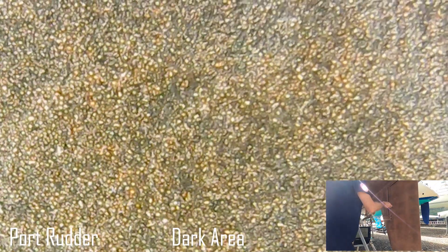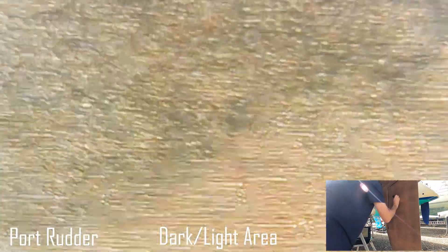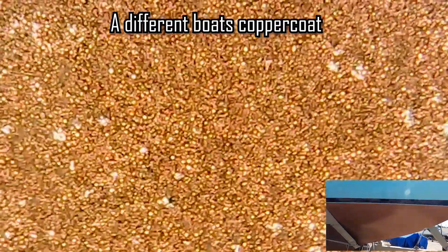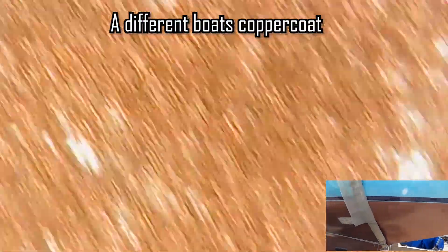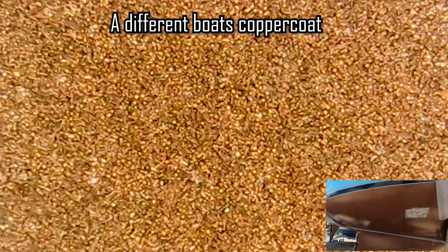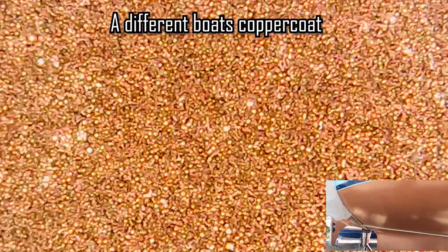To try and understand what was going on I hooked up a microscope to have a closer look at these patchy areas. Looking at the finish under a microscope you can see the balls of copper, but there are patchy grey areas where the copper doesn't look as bright. Taking a look at the other boat in the yard showed a real difference, with the copper coat appearing much brighter and more consistent. That boat had been copper coated by a company called Simblast.